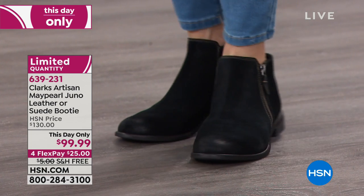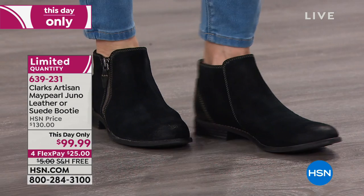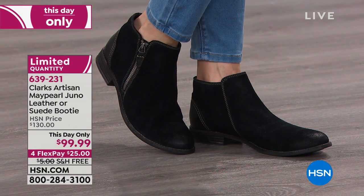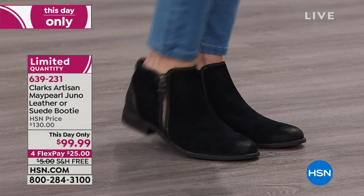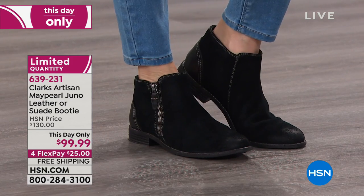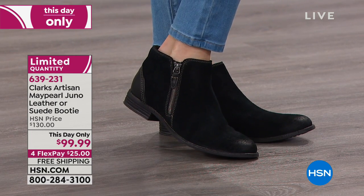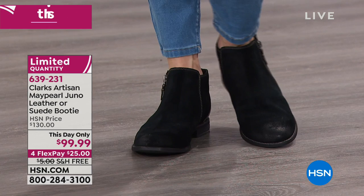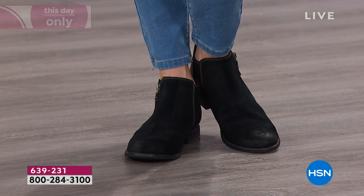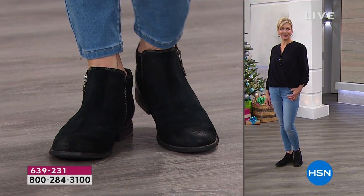I love how it hits just right at the ankle, so you can wear it with a short jean, but also with a dress and tights — it's going to look great. And this is a this-day-only deal, which means today only we took $30 off the price, and these also have free shipping. If you swear by Clark's, use FlexPay with any major credit card and get these home.